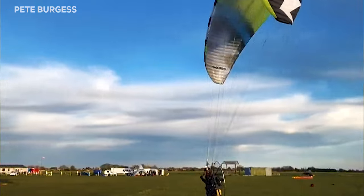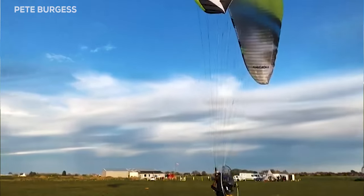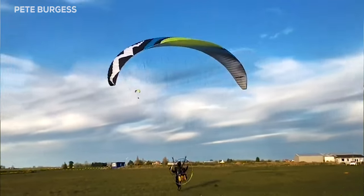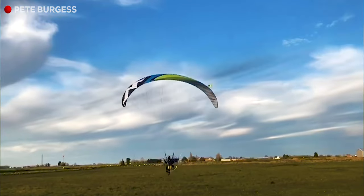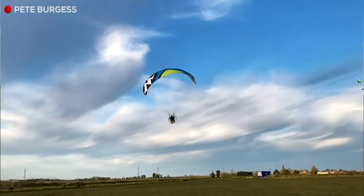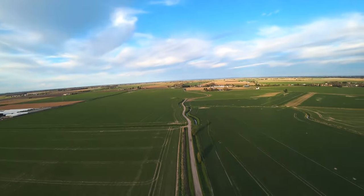Getting that brake pressure, just going to taxi now. Little bit more throttle, lean back, bit of brake — that is a nice smooth takeoff.